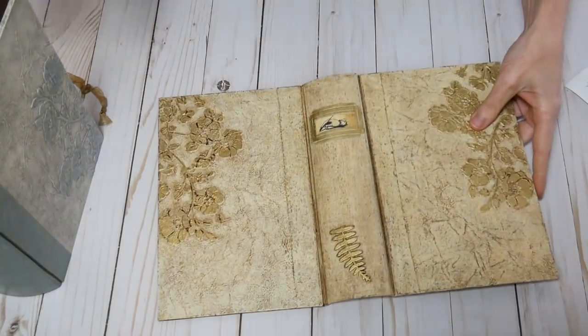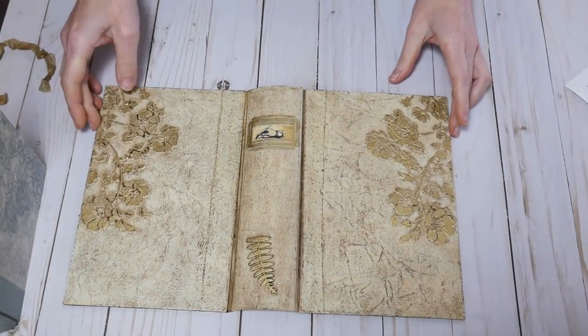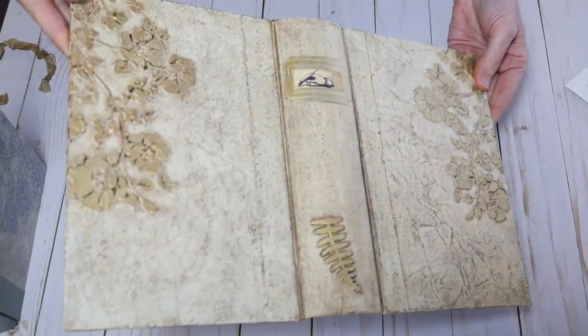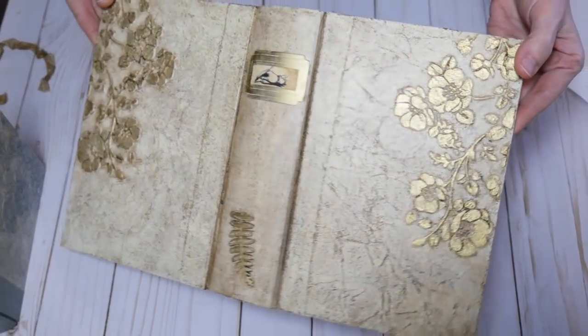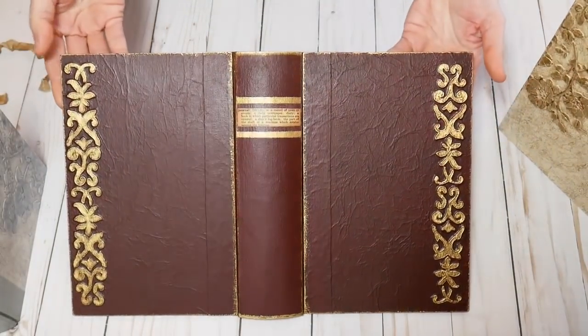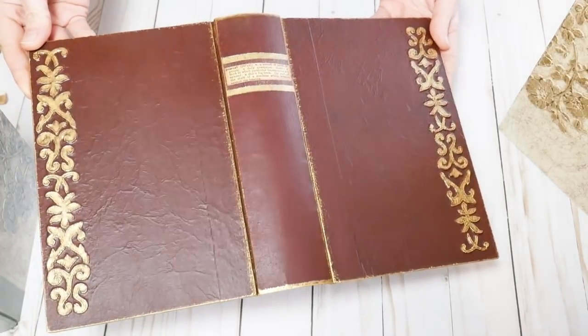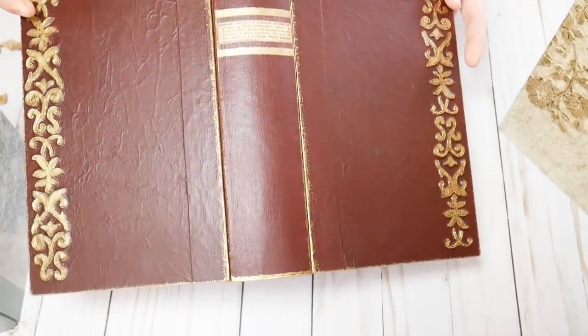And then we're going to discuss how to make just a few color changes to get different looks. So there is this one, which is closer to the color scheme in the 1824 cover. We also talk about this one, which is the same technique just done in a different color palette.